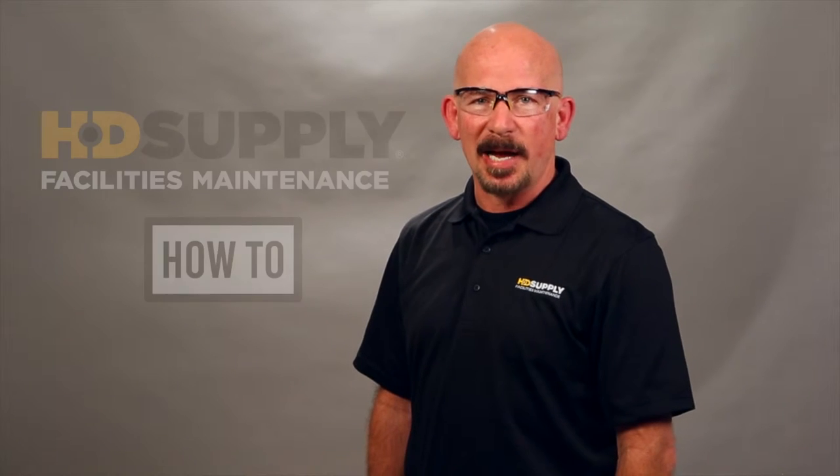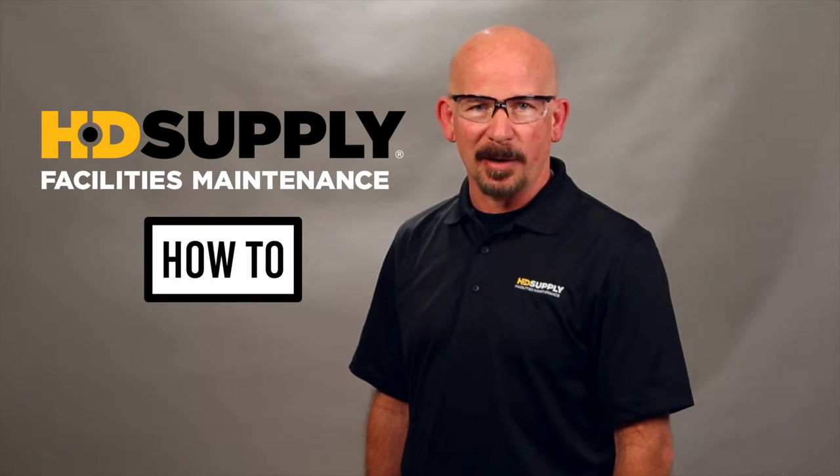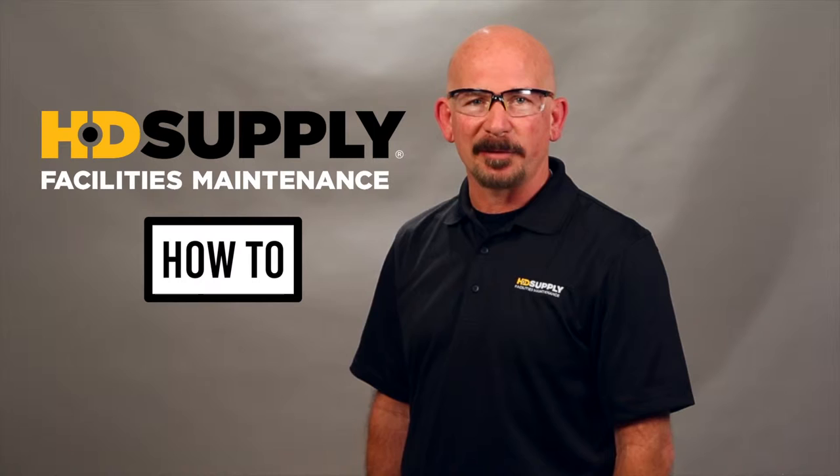Welcome to HD Supply's facility maintenance how-to videos. I'm Lee Stevens. Before performing any maintenance or repair, always wear your personal protective equipment, follow lockout tagout procedures, and if you're using a chemical, follow the safety data sheets.